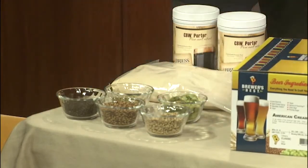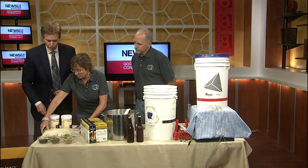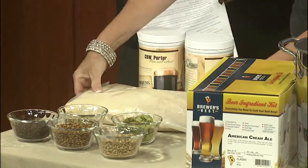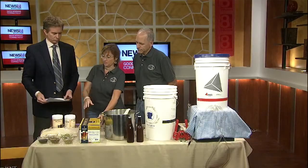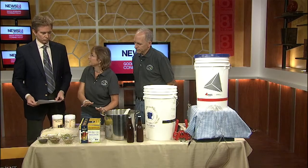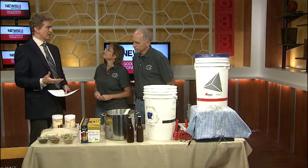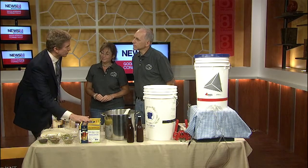We have all of this at the store. We also sell what's called extracts. So instead of making this yourself, it comes pre-made either as a liquid or it comes as a dried powder. We do usually recommend for beginners, start with an extract kit. This comes with all the ingredients they need — everything is already pre-measured, very easy to use, step-by-step instructions. You do everything you can to make this convenient for people to get launched.